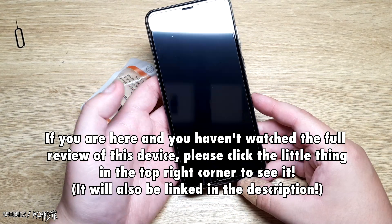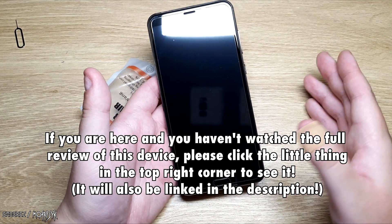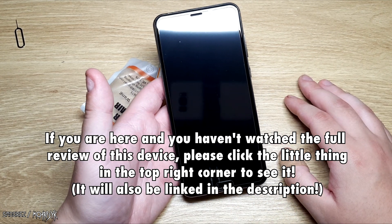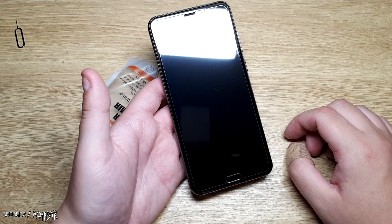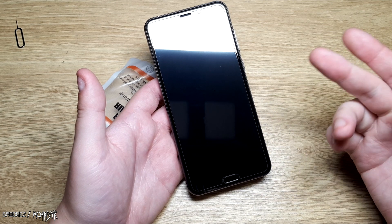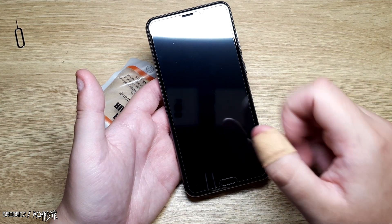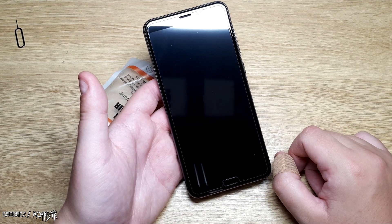The P20 Pro knockoff phone is something that I thought might be an interesting review, and it turned out to be a bit of an interesting review. But now it's time to finally tear this thing down and see what's inside of it. Because I have a feeling there's going to be not a lot — likely metal weights, a cheap battery, a cheap motherboard, and those triple cameras we're definitely going to have to look at. Without further ado, let's get started.